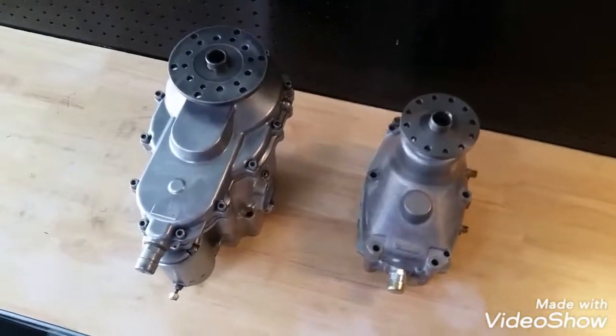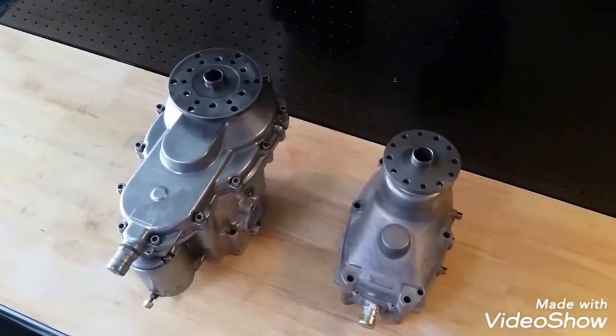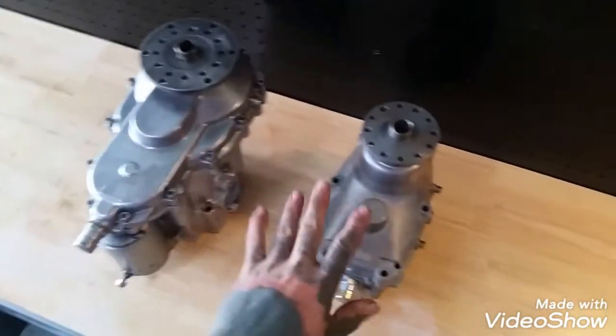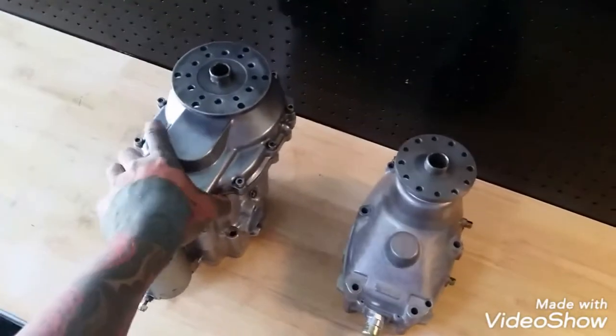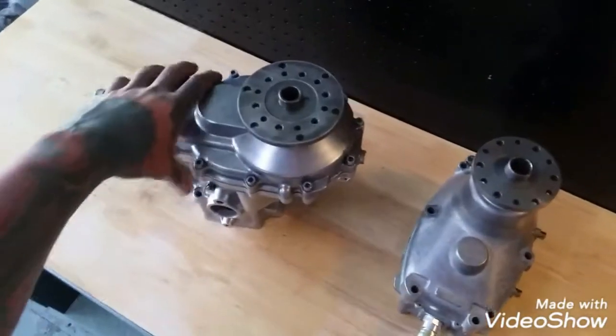What's up, Rotax people who love Rotax engines. This is a video comparing the Gearbox E and the Gearbox B. I want to compare these two just so you guys out there can see the differences between the two in terms of sizes and weight.